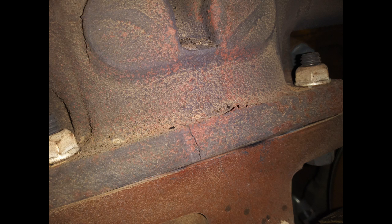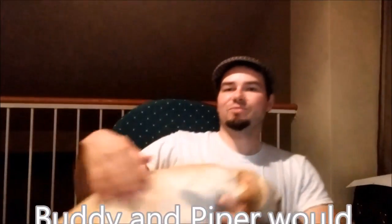People tend to not fix things when they see them. There's also a small crack on the flange — the reason you want to get this fixed is because it's already in the shop. The last thing you want is to be in the middle of Kansas in January on the side of the road because your turbo fell off. Thanks for watching.